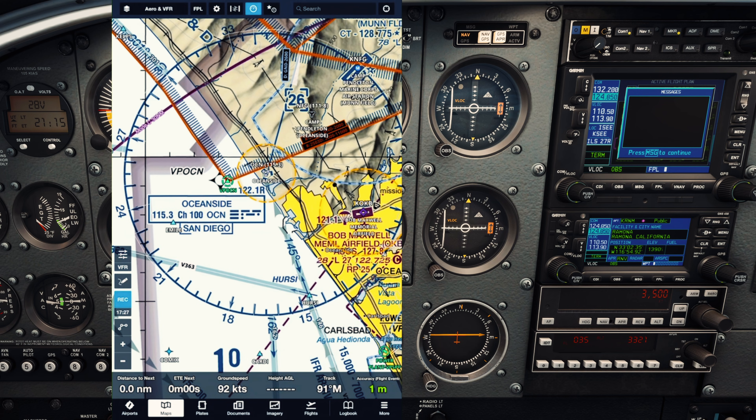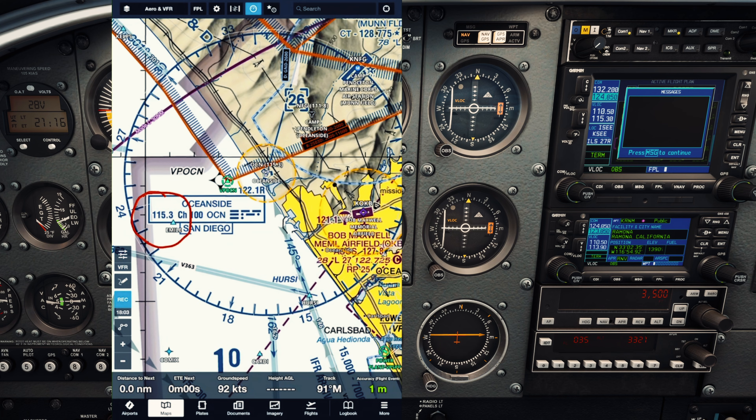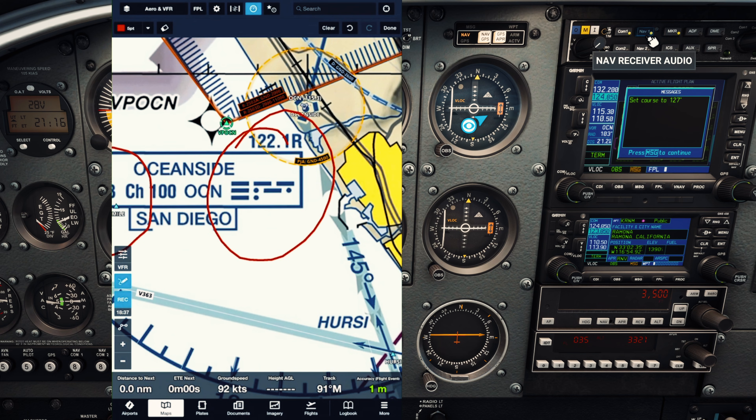Let's tune in the Oceanside VOR. We have no idea where we are and we're just gonna try to see if we're even near this at all. The frequency is 115.3. We'll come over to nav radio 1, dial in 115.3, and flip it to the top. We get confirmation — it is Oceanside. To confirm this is the correct VOR, we'll quickly listen to it by clicking NAV1. We should hear the Morse code identifier. That sounds right — long dot, long dot, long dot. Cool.